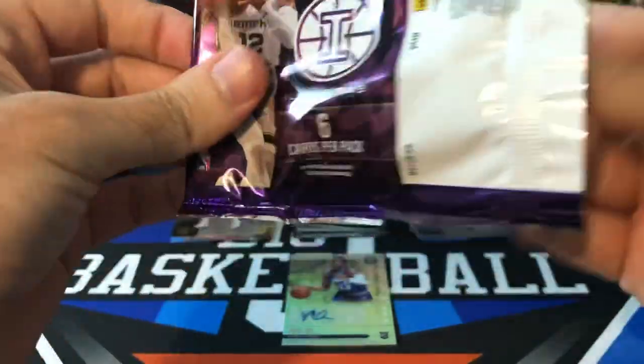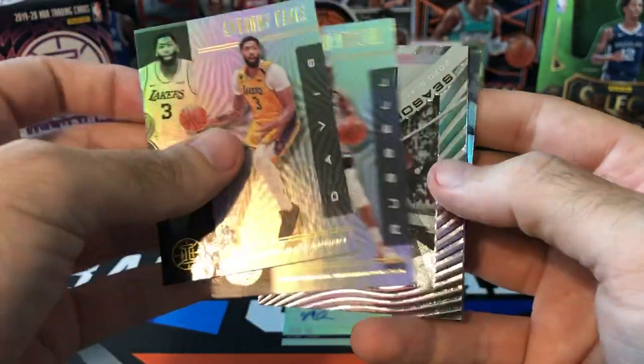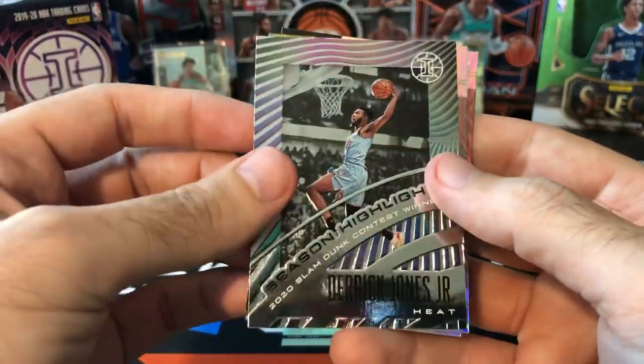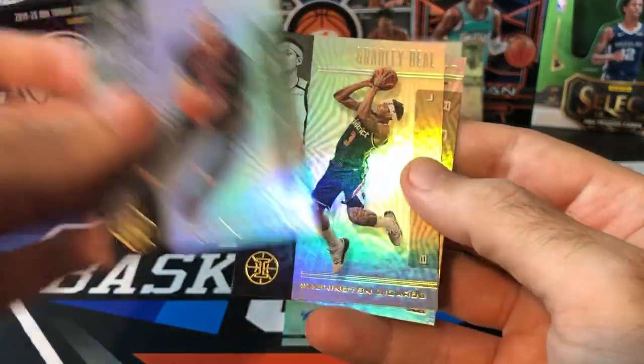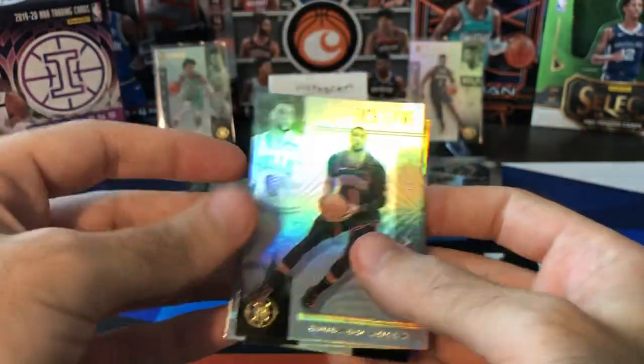Last pack — probably nothing huge in here, we've pulled some good cards already. Got Anthony Davis, D'Angelo Russell, and a Season Highlights insert — Derek Jones Jr., probably just a base insert, not numbered. Zach LaVine, Bradley Beal, and a Quindari Weatherspoon rookie.